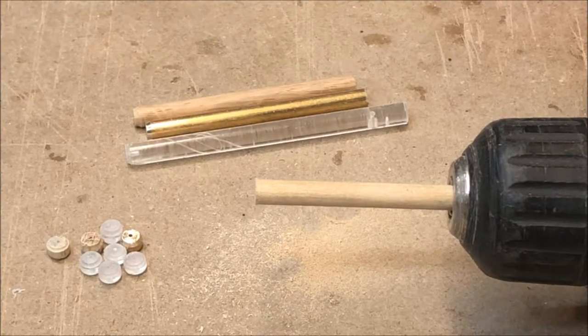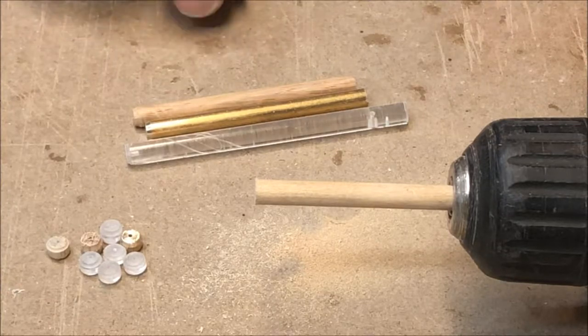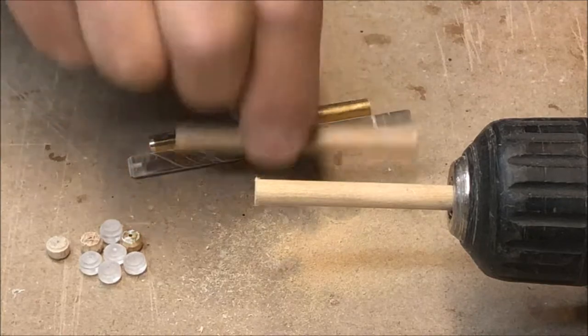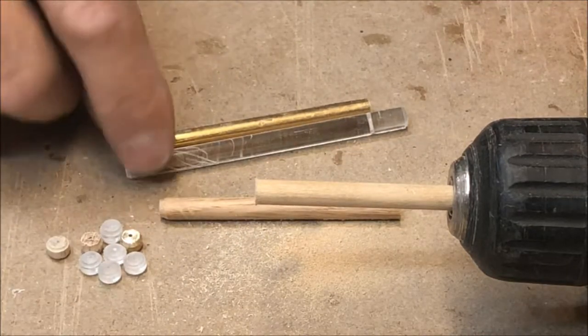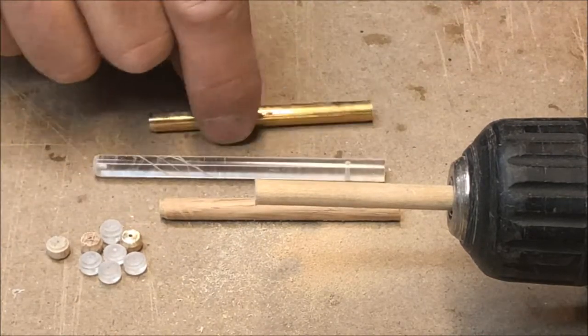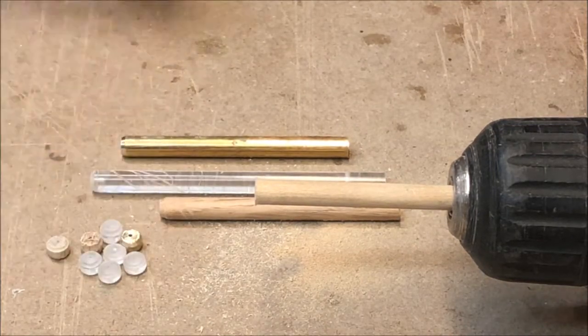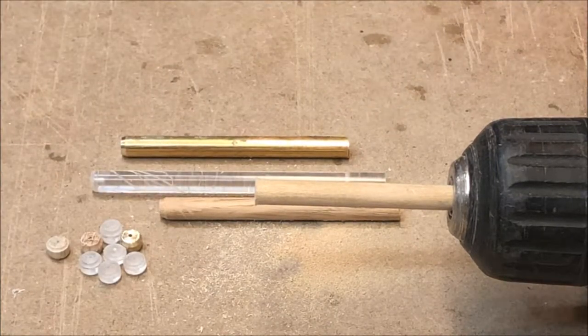To make the hub for my wheels I start with a quarter inch stock. I've tried softwood such as poplar, hardwood as in oak, I've tried acrylic and I've tried brass, and you can see some of each of those here. They all have advantages and disadvantages.